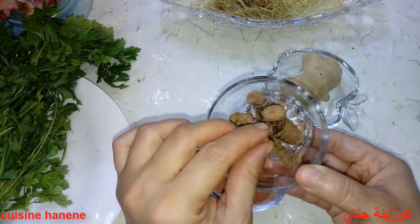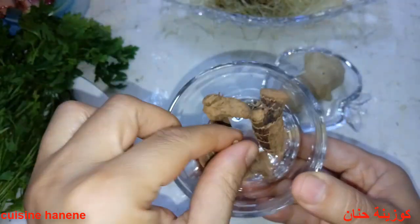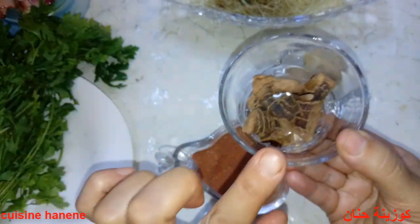للي ما يعرفوهاش، عشبة الخلجلان — هاهي نوريها لكم في الصورة، راهي واضحة. نحتاج ثلاث ملاعق من عشبة الخلجلان.